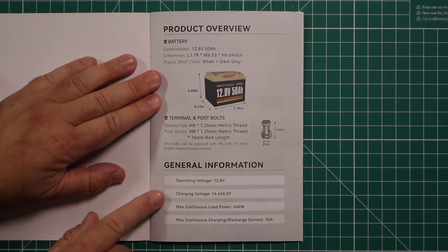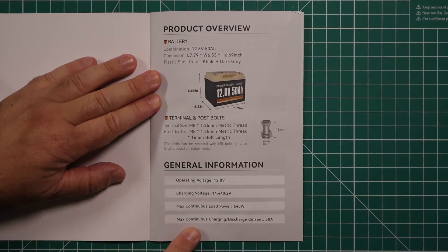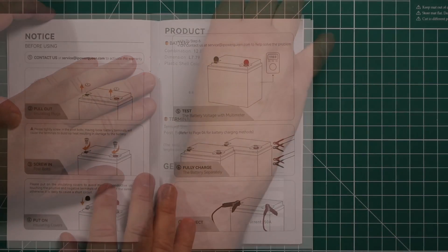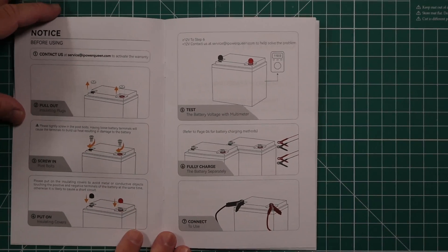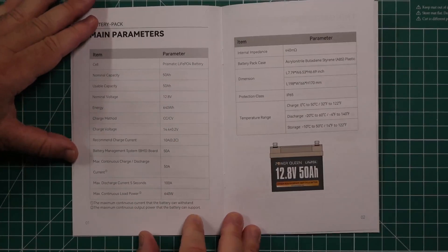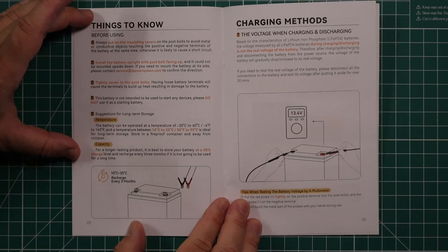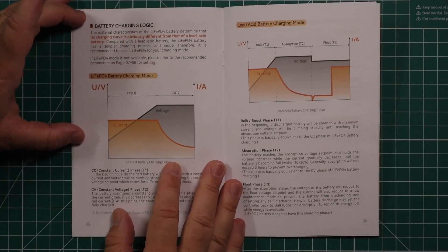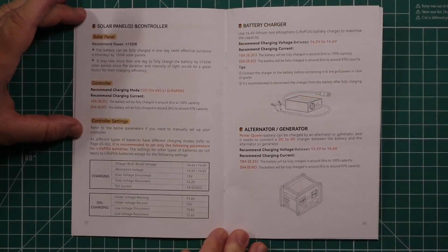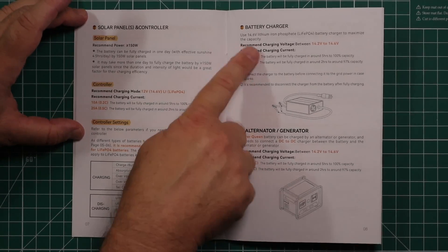The manual shows the operating voltage, charging voltage, max continuous load power, and max continuous charging or discharge current. It covers how to get it ready for use by installing the bolts in the terminals, battery parameters, basics on what to know before you get started, charging methods, charging logic, and info about using solar panels, charge controllers, and battery chargers.